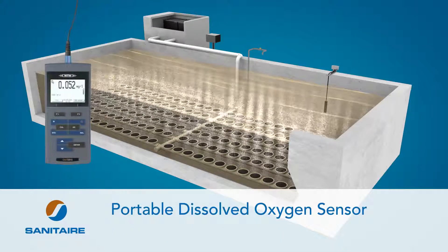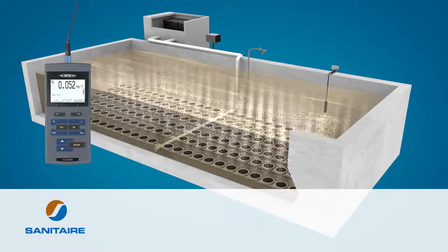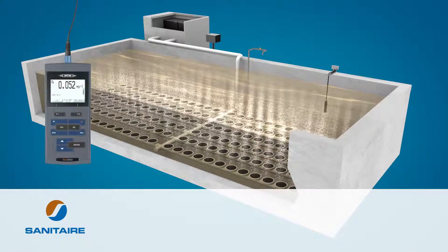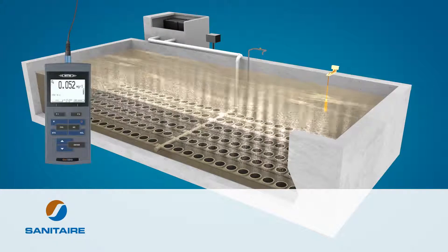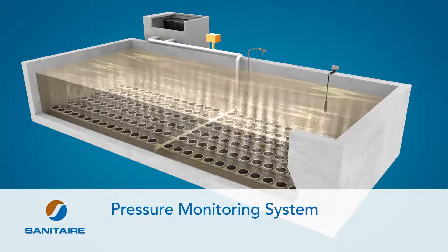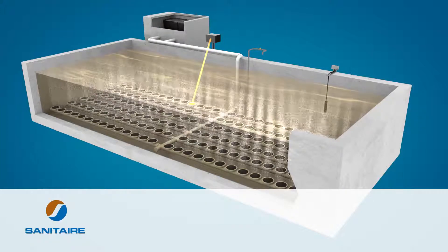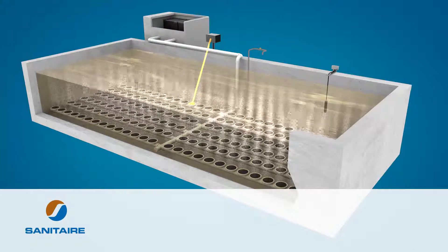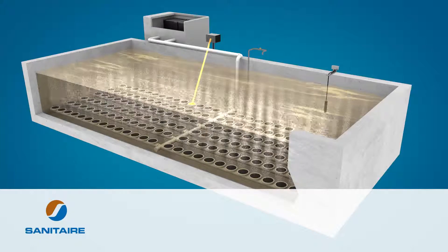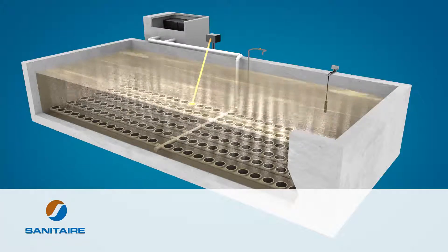Utilize a portable dissolved oxygen sensor. Faulty or non-calibrated instrumentation is the cause of over aeration at many wastewater treatment plants. Portable dissolved oxygen sensors can verify DO values measured by online sensors in seconds. Install a pressure monitoring system that specifically monitors your dynamic wet pressure, or pressure loss through the membrane. Monitoring DWP is especially useful for high mixed liquor concentrations or in areas with high water hardness, as those applications are prone to DWP pressure increases over time.